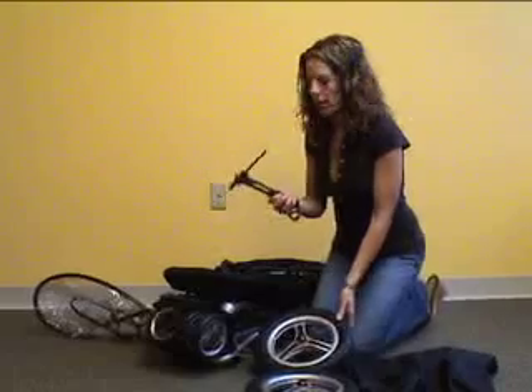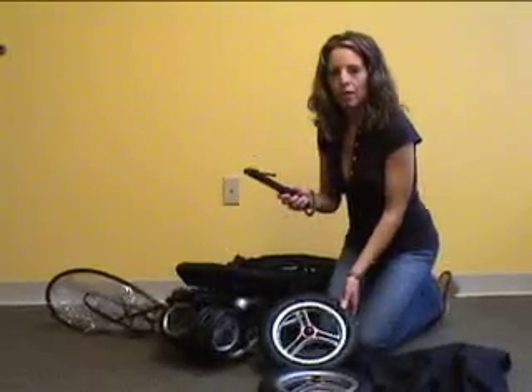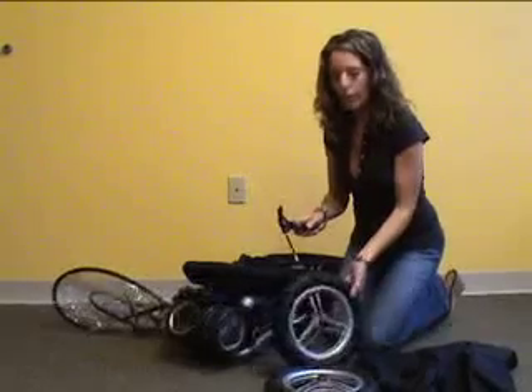This is the Toro air pump that comes with the stroller. This is the only recommended air pump that we ask you to use to blow up your tires.